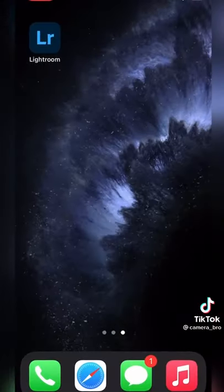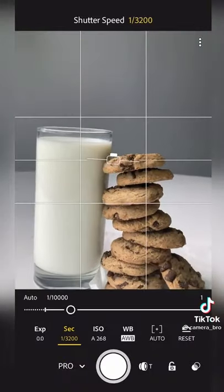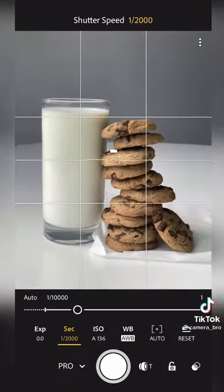We're going to close the camera app and go into Lightroom Mobile. Open up the camera. Change the camera mode into Professional, then change the shutter speed to 1 over 2000. We're going to drop an ice cube into the milk.